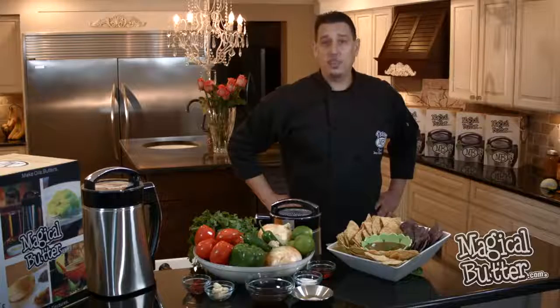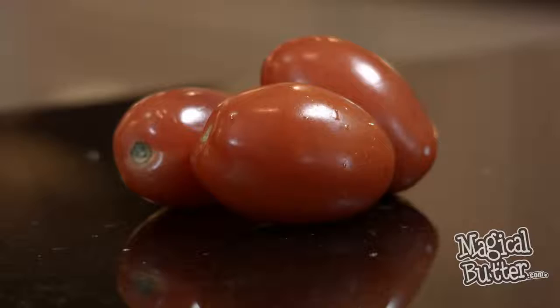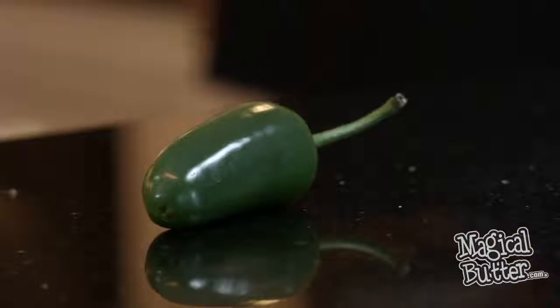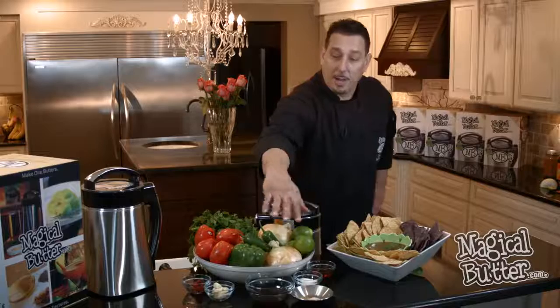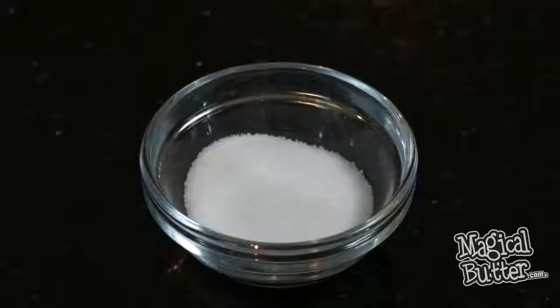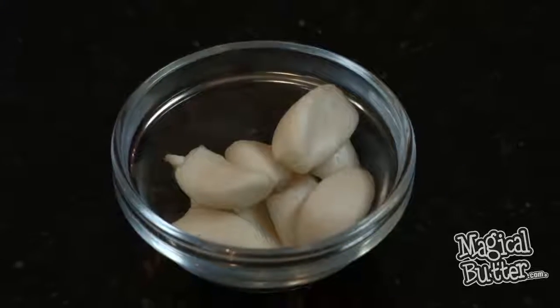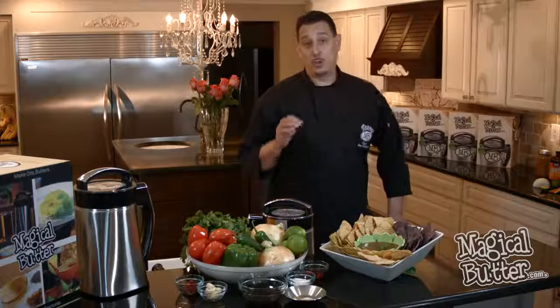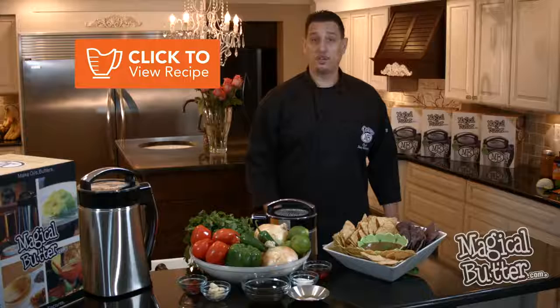In this recipe, we're going to be using fresh tomatoes, onions, bell peppers, cilantro, jalapenos, limes, and a couple of other ingredients. There's going to be red wine vinegar, sugar, tomato paste, peeled garlic, some salt, pepper, some ground cumin, and to infuse it, we're going to use our MCT oil. The MCT oil infusion recipe is also on our website at MagicalButter.com. Let's get started.